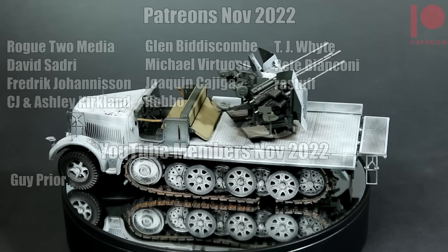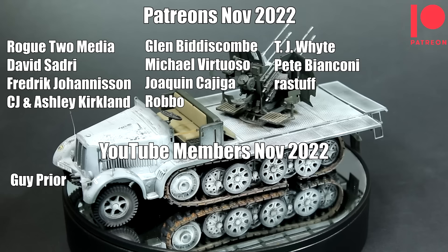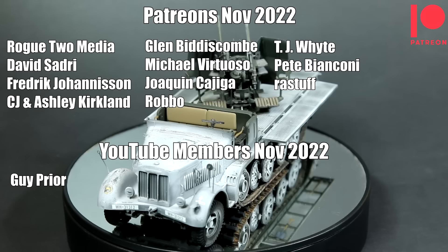Before I go, let me say a big thank you to my Patreon supporters and my YouTube members. These guys support the channel every month and I really appreciate that — it makes a huge difference to me. Anything raised through Patreon and YouTube membership goes back into improving the channel and buying things for the channel. Thank you very much for your support, and thank you to all of you for watching. I hope you've enjoyed this video, I hope to see you in the next one, and until then — have fun modelling!